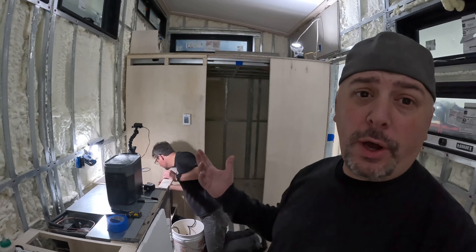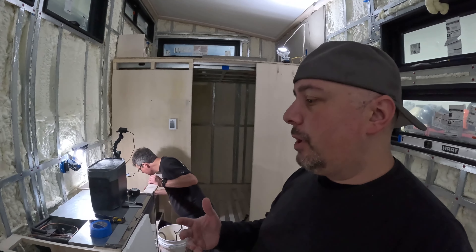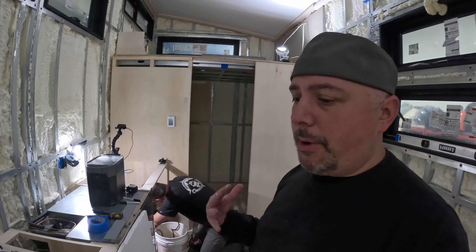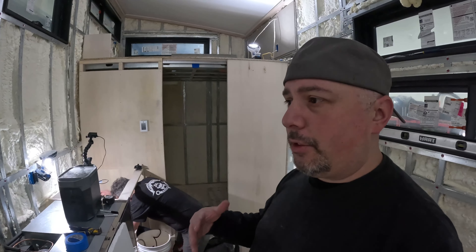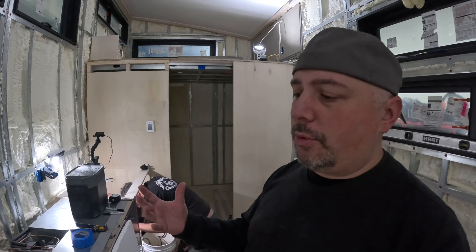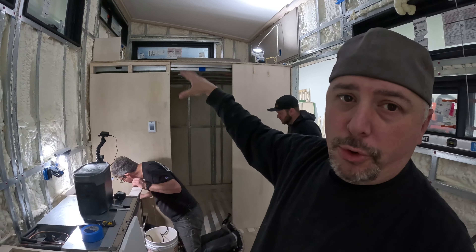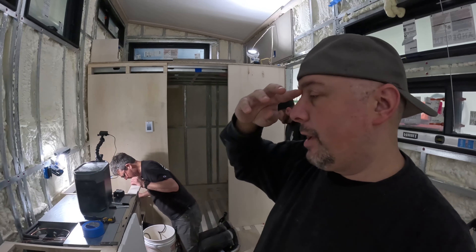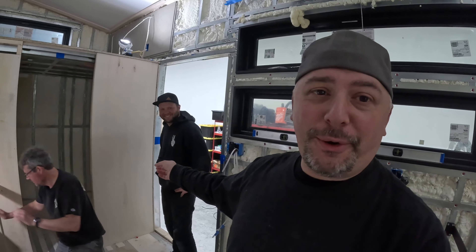Troy did offer a propane boiler, and it would have needed 120 volts, which would have been fine because I have a huge 6,000-watt inverter. However, we talked extensively about the pros and cons of diesel versus propane and agreed that diesel was the way to go. I'll have a diesel tank mounted on the tongue of the vehicle. Again, I wanted a fully self-contained tiny house.